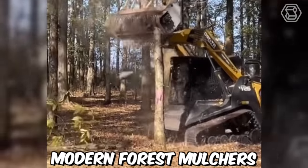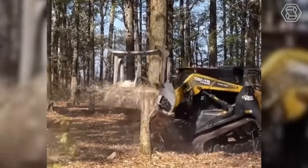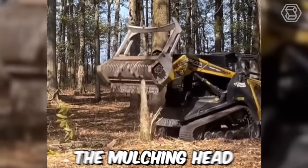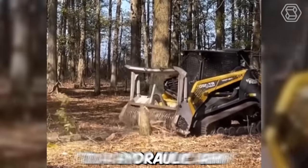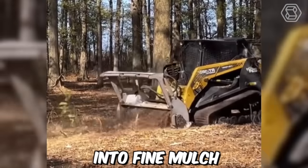Modern forest mulchers use a variety of cutting tools, such as fixed hammers or flail knives, to shred trees and other vegetation into small pieces. The mulching head, which is attached to a hydraulic arm, spins rapidly and chops the trees and brush into fine mulch.